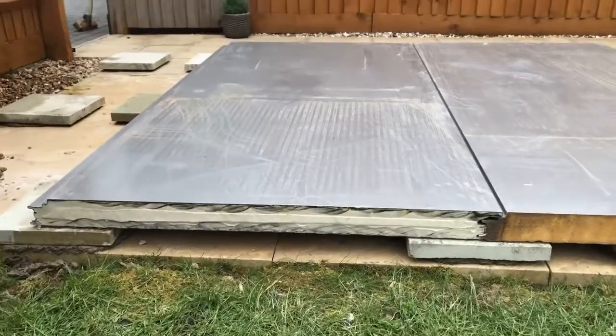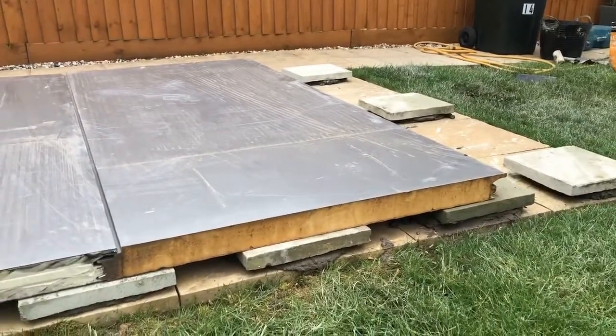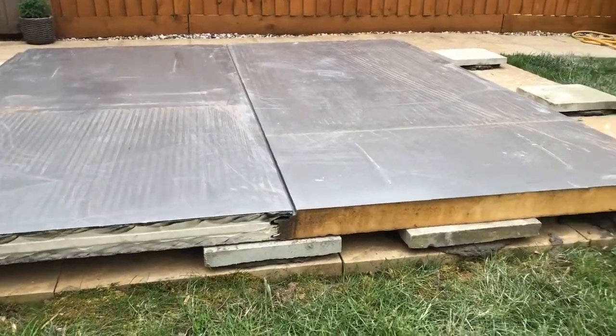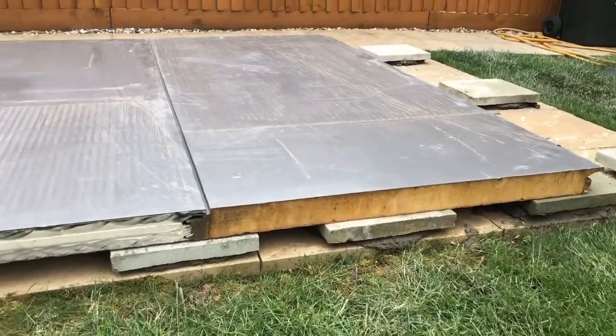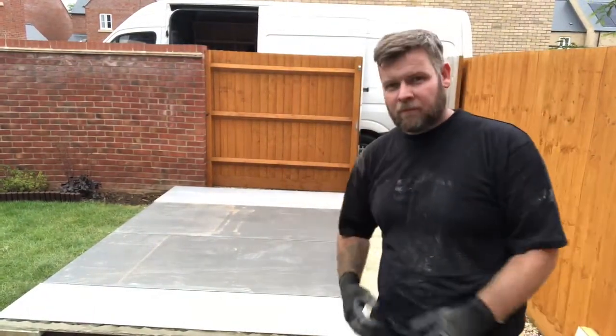So here we have now the first two insulated panels going in. As you can see, just sat on the piles, just on the joins and the extra one for the door there. The insulated panels are in. They're just sat on the pads that we concreted in earlier, and the pads are just sat underneath the joins.